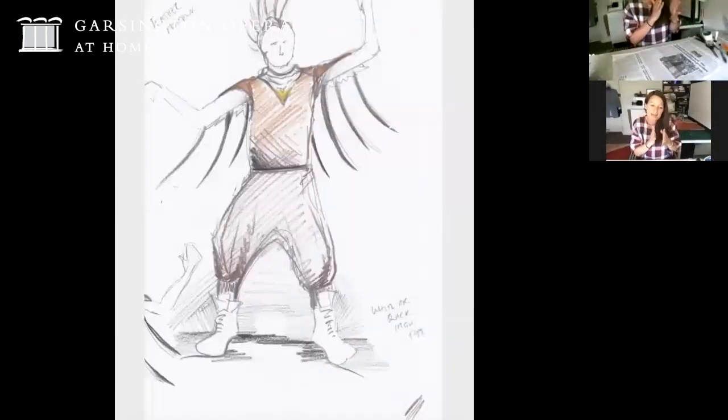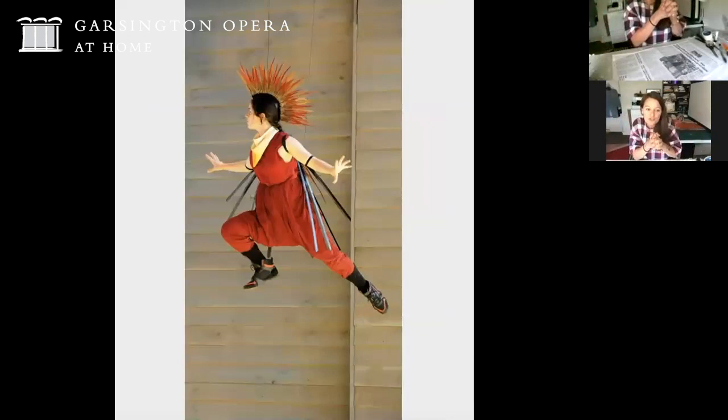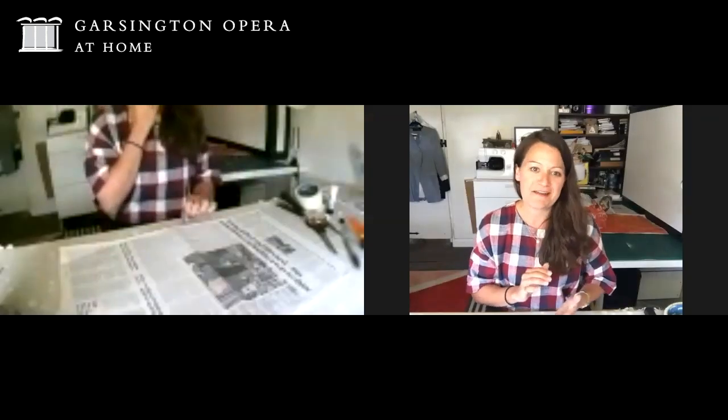I try to find those really distinct characteristics: its black feathers coming down from the arms, a little suggestion of the beak with a kind of neckerchief, and we used these really great low-slung harem pants that gave this sense of the tail. The next photo is this costume in action at Garsington - that is the real costume and the performer up there was flying through the air on a harness. This is one of my favorite things and I'm really excited to do this with you today.